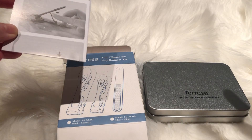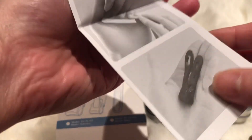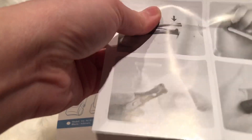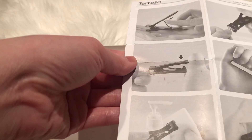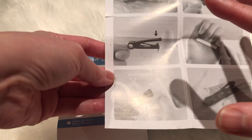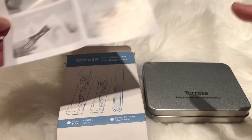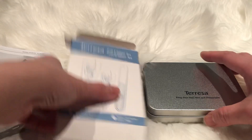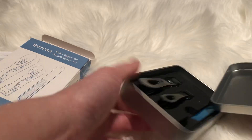This is a set of clippers — black stainless steel. This is the instruction sheet; it comes with a small and big size and some instructions, very visual, showing you how to clean it, how to use it, and what else is included. This is a filer. It comes in a little box, good for storage.